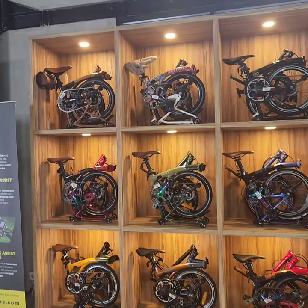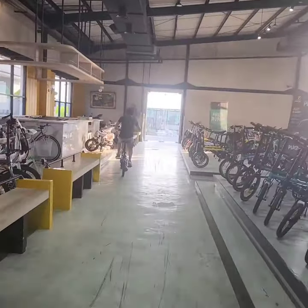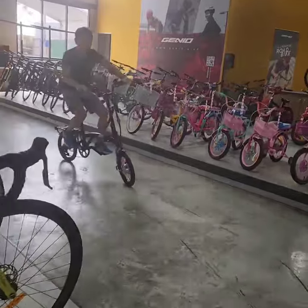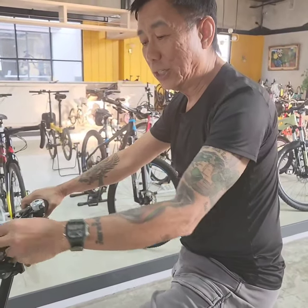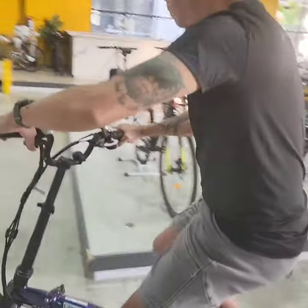I'm at the EE Tri-4, which is an Indonesian Brompton copy, and they also make an electric version, which is what I'm sitting on right now. I'm going to take it for a spin. It's nice — it doesn't feel like my Brompton, small wheels and all that. This also has non-assist mode, which means full electric. There's a throttle here — there we go.